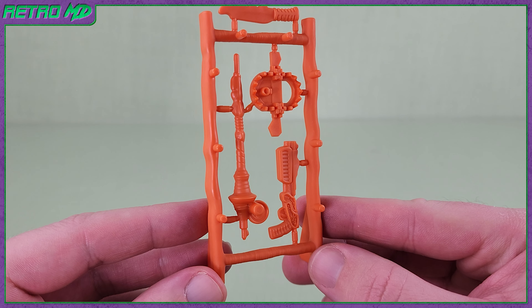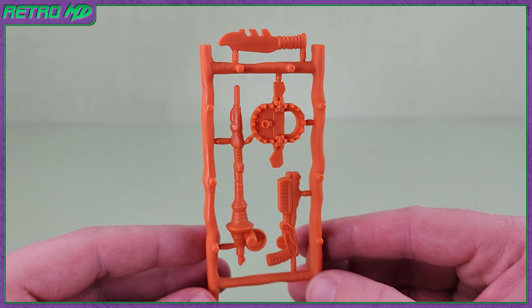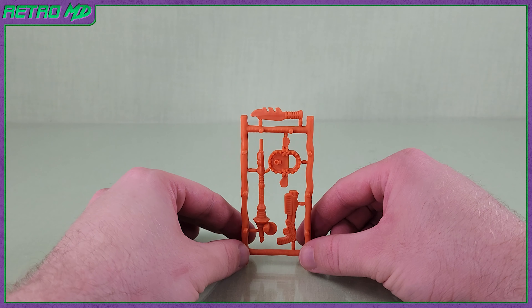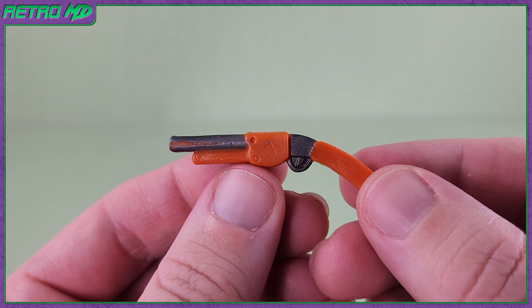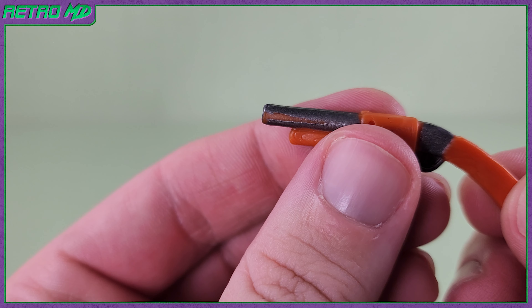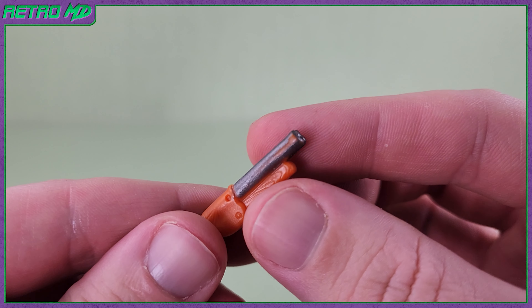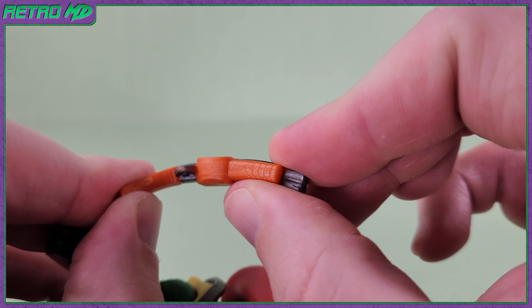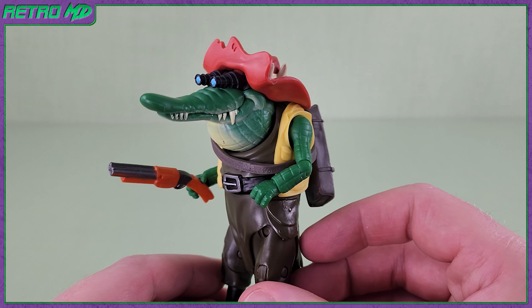Similar to the original Ninja Turtles toy line, this figure includes a weapons rack with several unpainted weapons: a knife, trap, fishing rod, and a shotgun. These can all be removed and displayed with the figure, and the rack can stand on its own. The only painted accessory included is the shotgun. While there is added silver paint, I must point out that the silver on the barrel is already coming off. I do not recommend placing the gun in the holster. The gun is made of a gummy plastic, and it can fit into either hand with ease. The figure looks really good equipped with it.